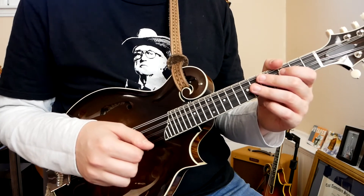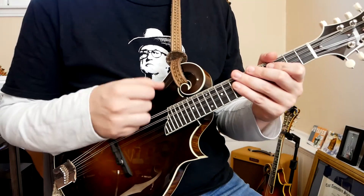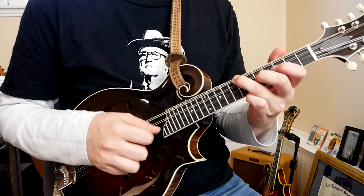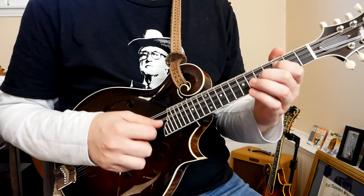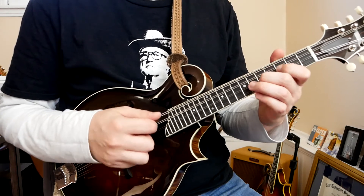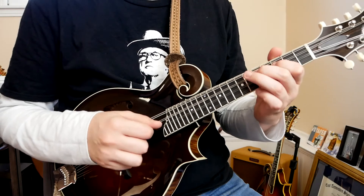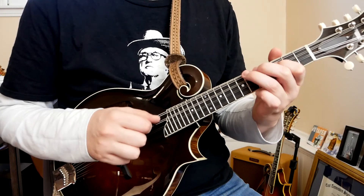Let's play the A section from the very beginning and see how it all sounds together. One, two, three, four.